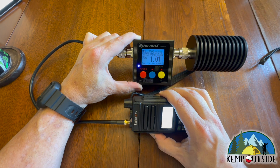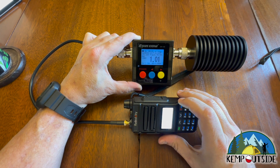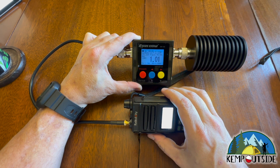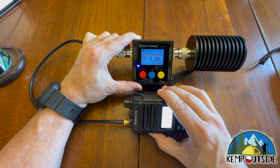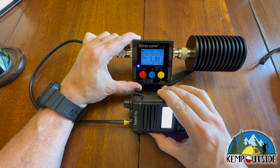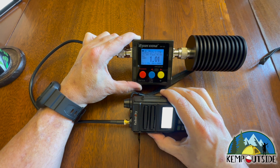Channel one is putting out about 2.27 watts. We're transmitting into a dummy load, so our signal's not going anywhere. Here's channel two — about 2.27 watts. Here's channel three — about 2.3 watts.